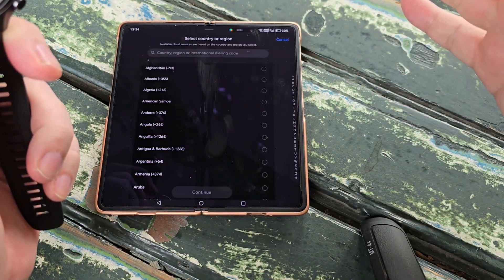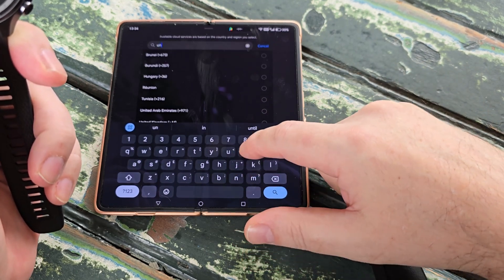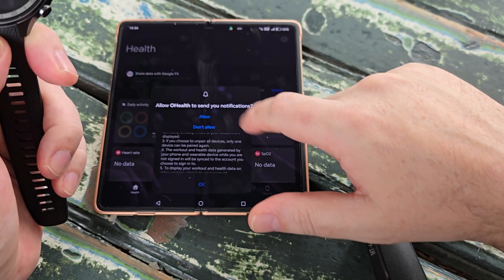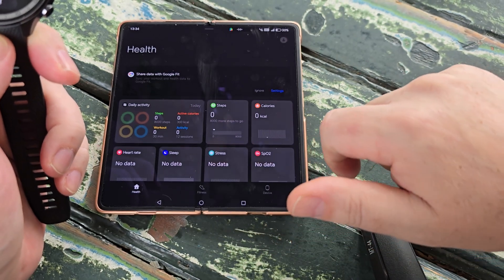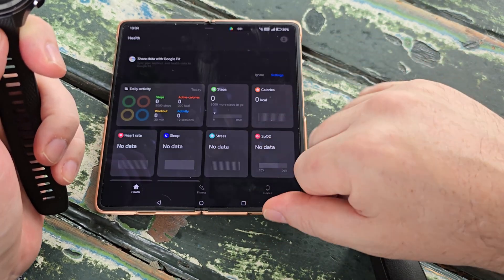It's going to ask us our dialing code — for me it is the United Kingdom. We'll agree to the statement, agree for it to send us notifications, and agree to that as well. Now we've got the home screen of the OHealth app.